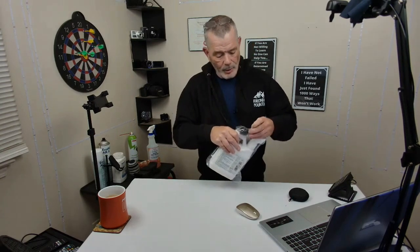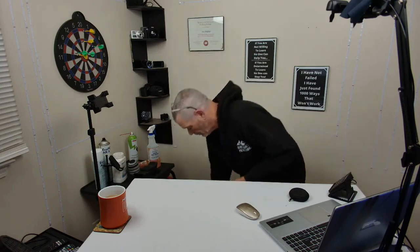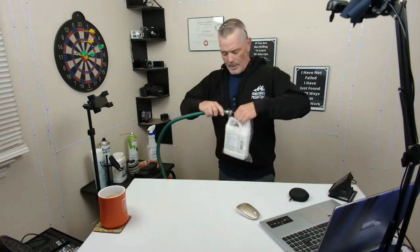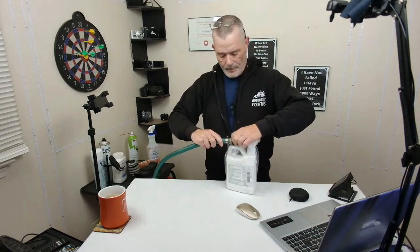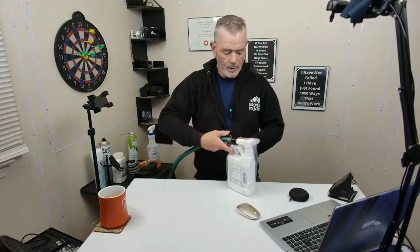Comes right with the adapter. You put this right on your hose. Screw that right to your hose. I got a piece of hose right here. So you screw that right on. And then you're going to turn your water pressure on and you're going to spray this around your yard.